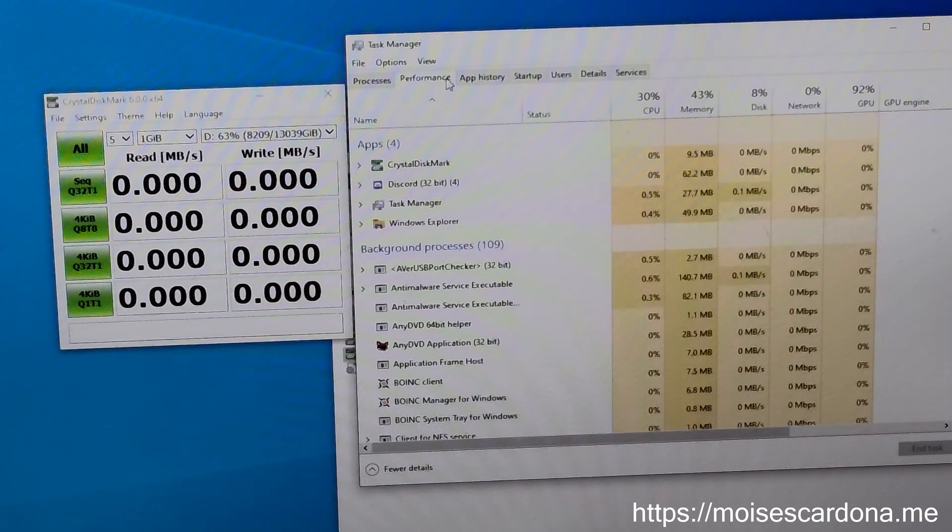Before we start, you can see that the usable space of the drive is 12.7TB according to Windows, so that's the amount of space that you can use once formatted. So yeah, that's pretty good. All right, let's start the benchmark.